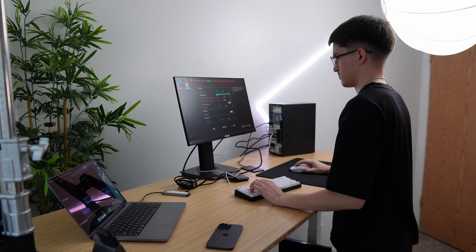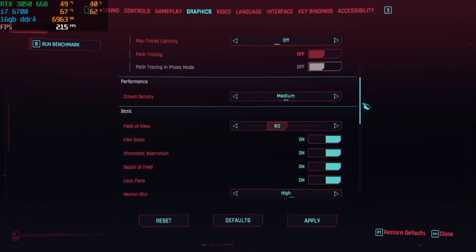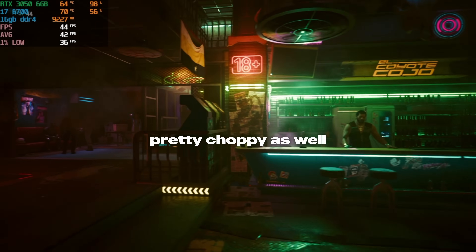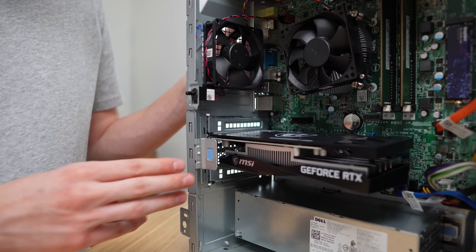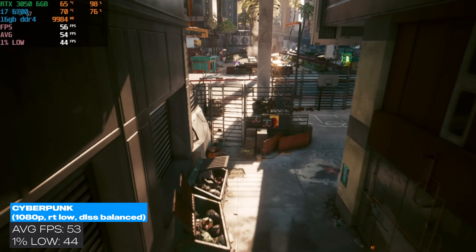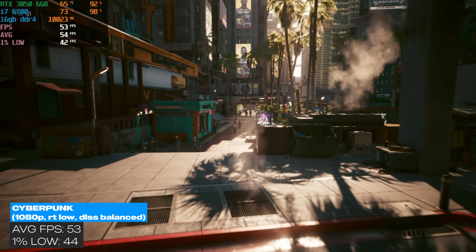I tested this Dell Optiplex in 1080p and 1440p to see what it's capable of. I started with Cyberpunk. I ran the in-game benchmark with the ray tracing low preset at 1080p. I first wanted to see what it was capable of, so I turned off DLSS — we averaged 45 FPS. I then tested it at medium ray tracing with DLSS on, but I thought wrong — this RTX 3050 actually sucks, and it could also be the i7-6700. I gave it one more chance: ray tracing low with DLSS set to balanced. I was expecting to finally get above 60 FPS, but we averaged 53 FPS. So close.